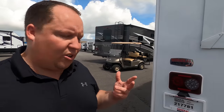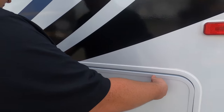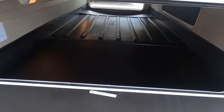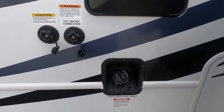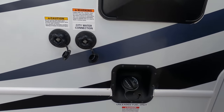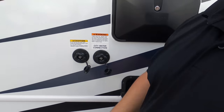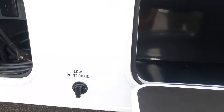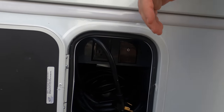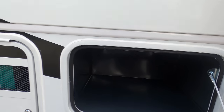The only problem is there is no ladder to get up on the roof. It is a one-piece fiberglass roof. On the other side, you get an outdoor shower. Right here you have your fuel fill, outdoor shower, city water connection, and your black tank flush. And that's where you dump your black and gray tanks. Over here we have a low point drain, a 30-amp power cable, and a coax connection. And we have a Cummins Onan 4000 generator right there.